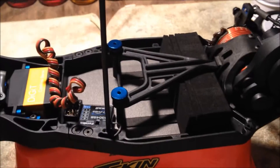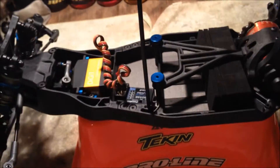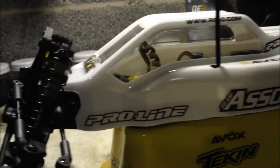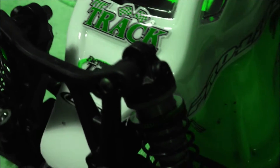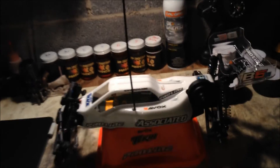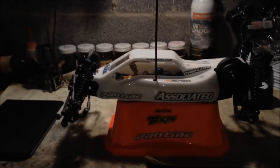It's RC World 101 signing out. This was the B5M with fresh paint. I'll give you guys one last walkthrough of the kit — start with a sideways pan. Alright guys, that was the Team Associated B5M. Catch you later guys, see you in the next one. This is RC World 101, signing out.